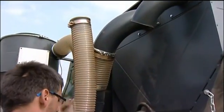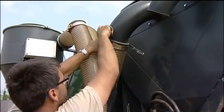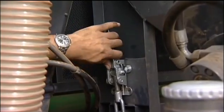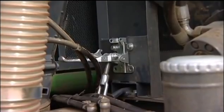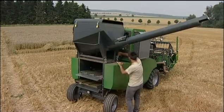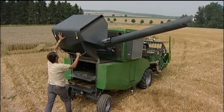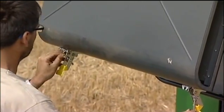The pipe for the crop transport can be detached easily. After this, only the quick locks have to be released on both sides. The grain tank can then be folded down backwards. Now the cover can be opened, making cleaning of the tank when changing crops a simple job.